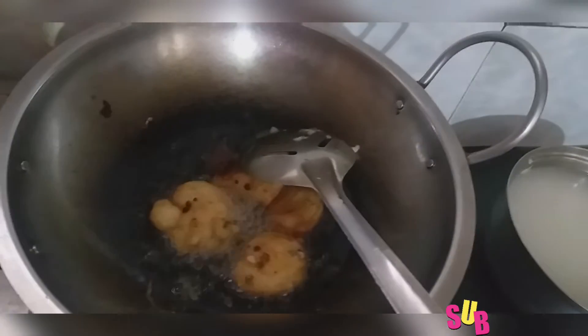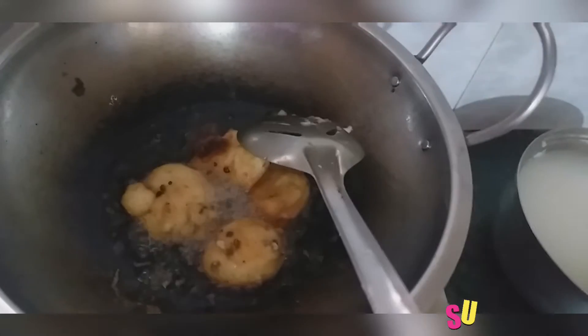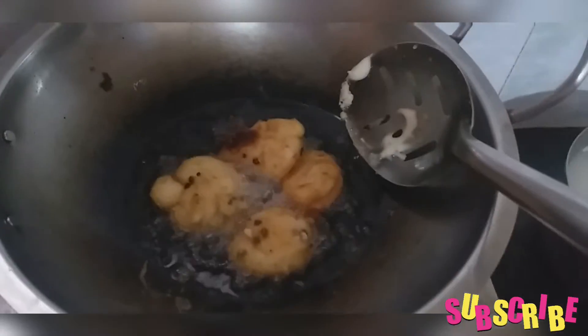Once you get to the pan, you can choose the pan. Let's cook it for 4 minutes. When we are ready, we can cook it for a golden brown color.